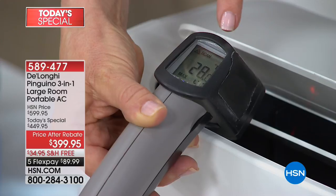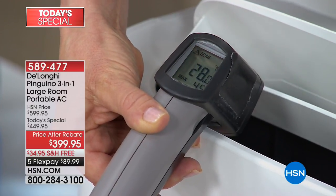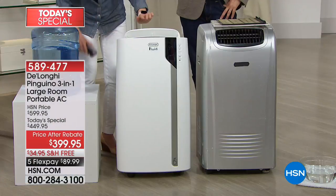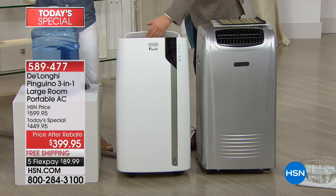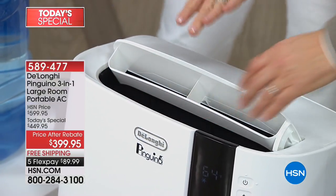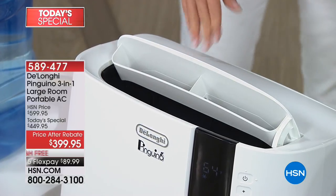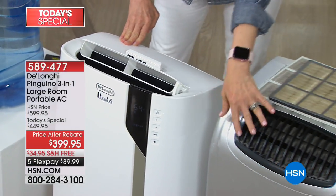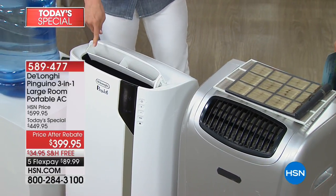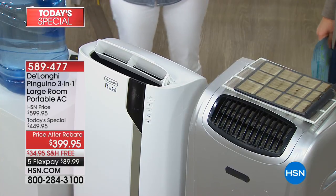This is a thermometer gun, so we have it in here. You can see it's measuring the air — it's 28 degrees. With the brand new motorized louvre right here, it cools your room evenly. All the others out there, even the other DeLonghi's we've had, blow in one direction — so you get cold, you have to kind of stand in front of it. With this one, it cools quicker and it cools that room evenly. This is the upgraded model.